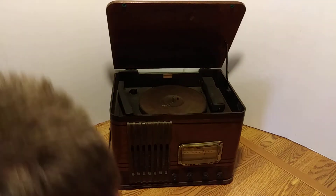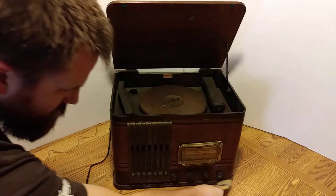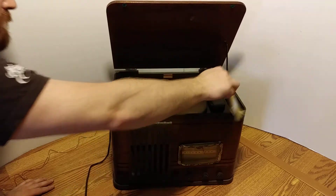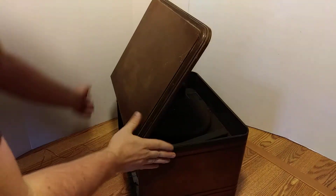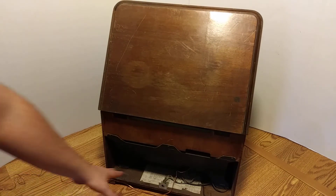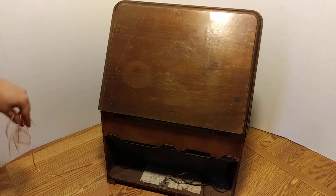I haven't even really dusted it off yet, but I would just ship it to you. If you know what to do with it — I think this is before they knew electricity could zap you, because this is all open back here.